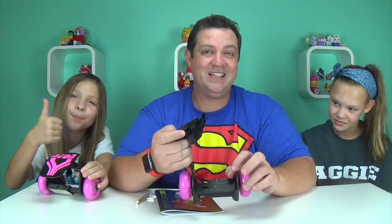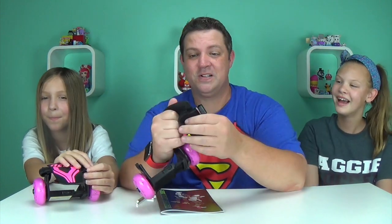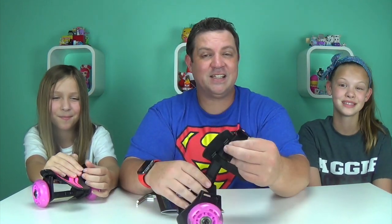We are super excited to try these out — the girls have been dying to open this. This was also voted number two by the Toy Insider box when we made a poll. First was the Minecraft, second were the Heelys or street rollers. So we're going to take these outside, strap up, and start rolling!